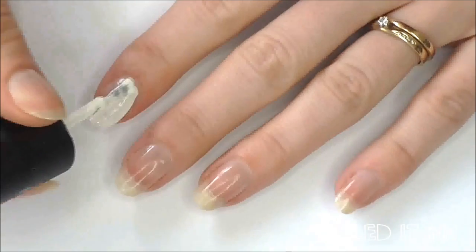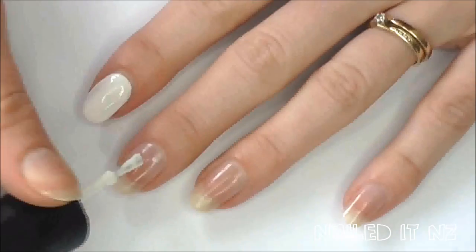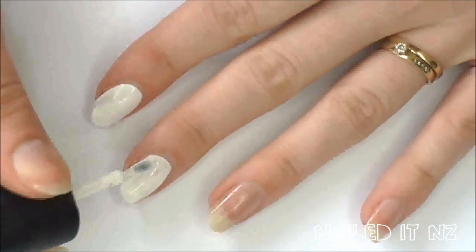After applying a base coat, apply one coat of your favourite white. I use Simple Colours Snow Me White. Don't worry if the polish isn't completely opaque, as this is just providing a nice base so the polishes over the top will look nice and bright.